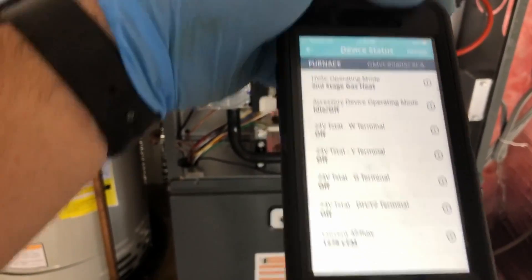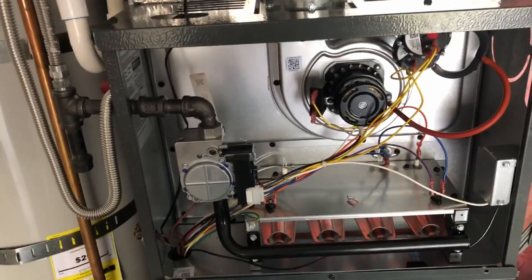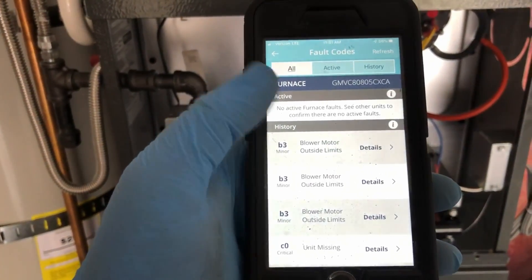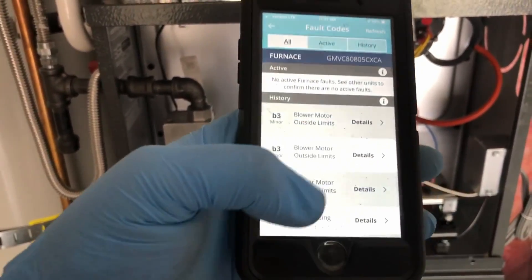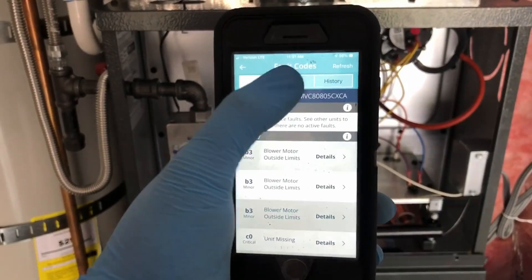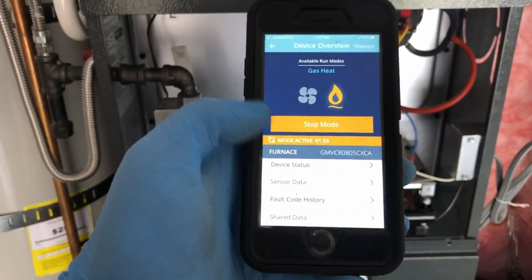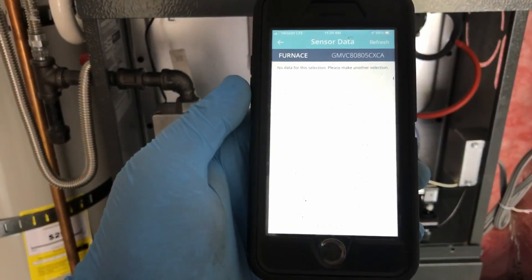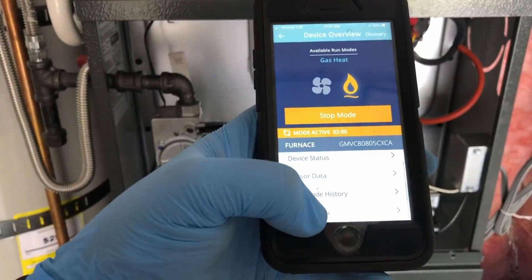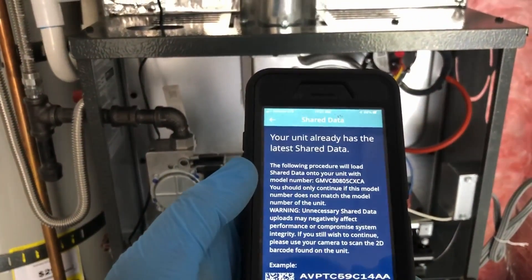Fault code history shows all error codes we got when we were installing it, but this is active — and as you can see, there's nothing current. Sensor data — there's nothing else available there. There's also unshared data.